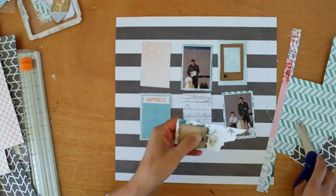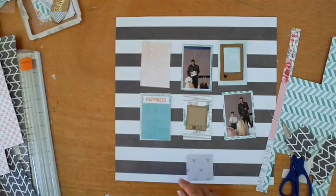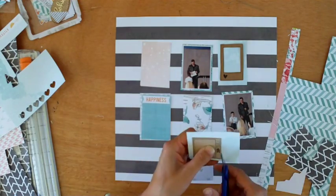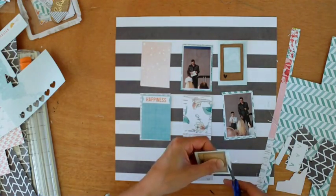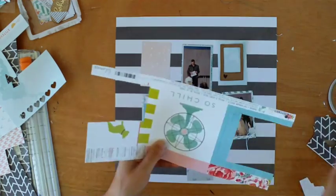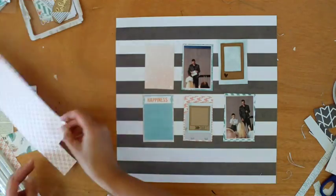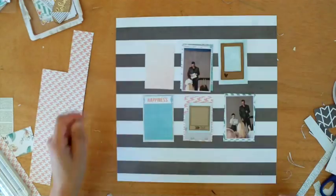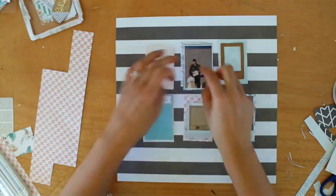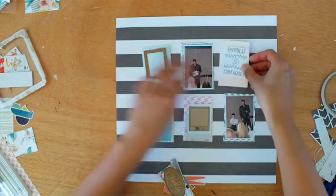This is a great way of using up lots of scraps. That little heart frame is from the Amy Tangerine Stitched Ephemera Pack, and that is really what determined the way that I made this layout. Because of the size of it, I had my photos quite small — I wanted to feature it, and so it's given me the direction for the six little rectangles.